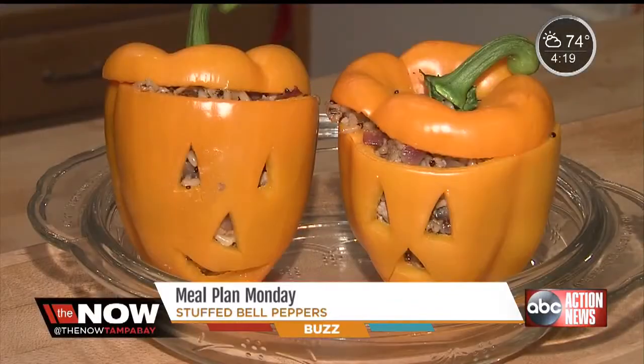And there you have it. Thanks for watching, guys. I hope you enjoy your fall stuffed peppers. This is Bebeka Otero with Meals by Design, foodie contributor for The Now. We'll see you next week.